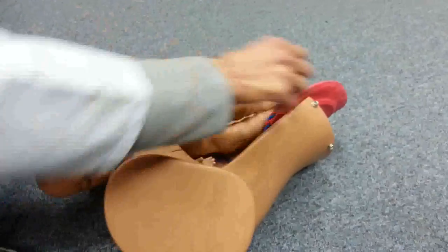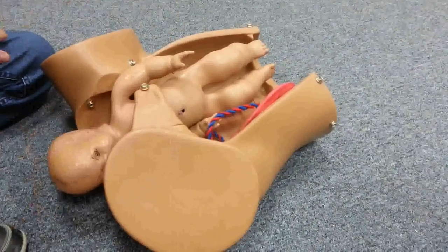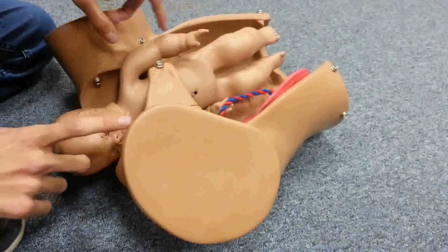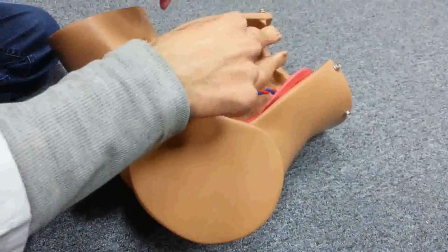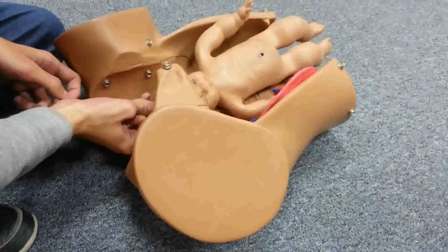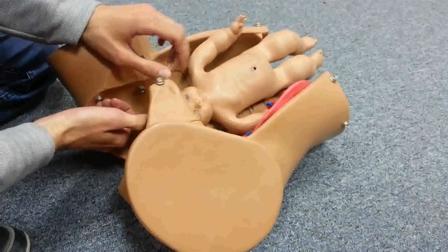If even this is not useful, you must go to surgery — either symphysiotomy or caesarean section. Just before caesarean section, the Zavanelli maneuver is performed: you push the head back into the uterus, and then proceed with the caesarean section.